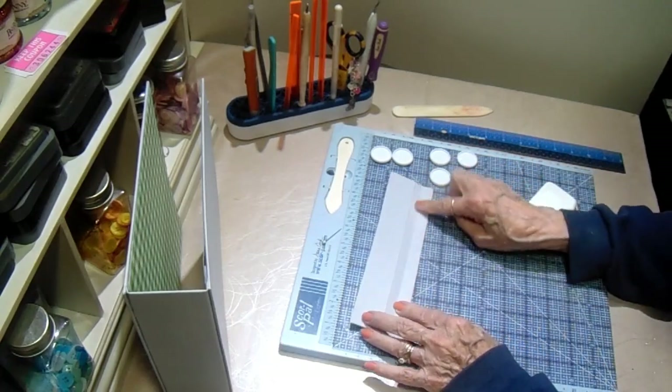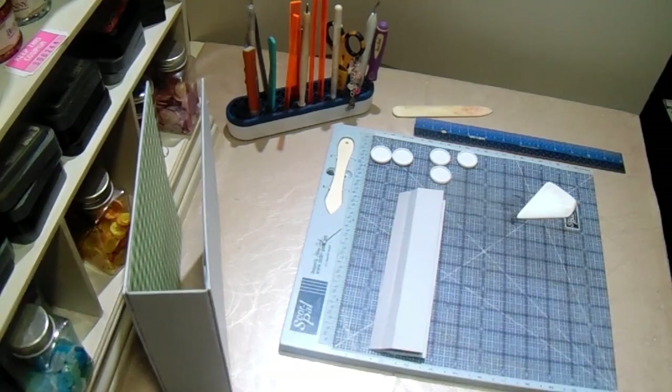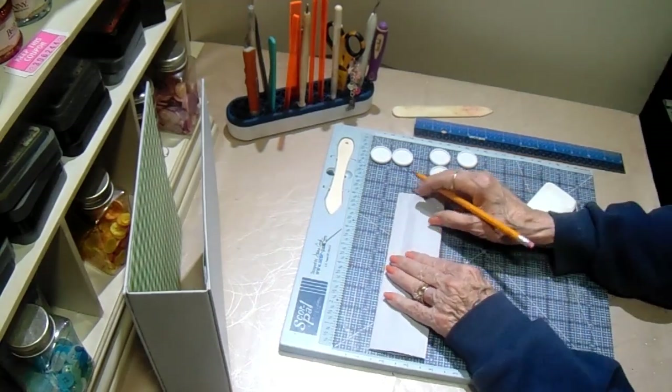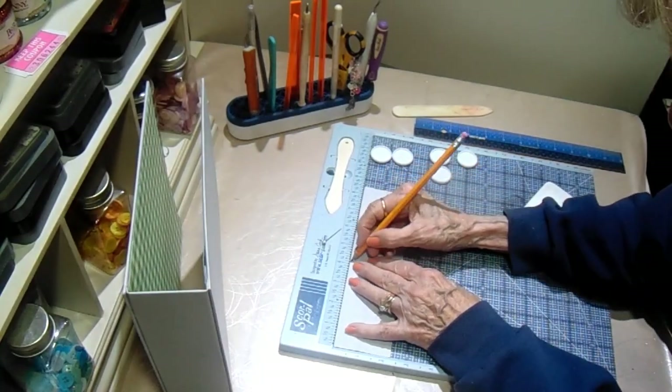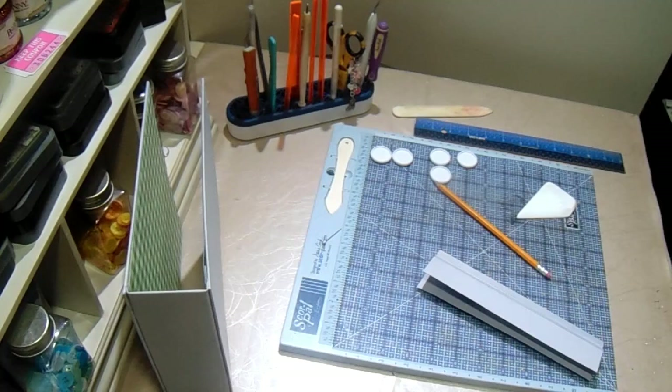I'm going to burnish this down on that center part. This is 8¼, so my center is going to be 4⅛. I'm going to make a little tick mark at 4⅛. Now let me open the tool — I haven't even used it yet; I've got to take it out of its packaging. I should have done that before I started the video. This tool is by We Are Memory Keepers.